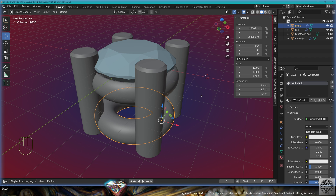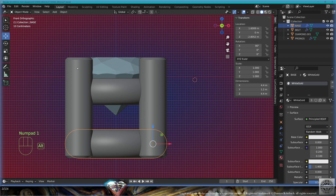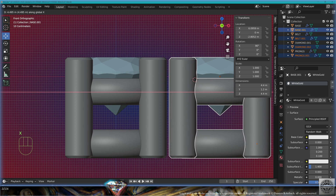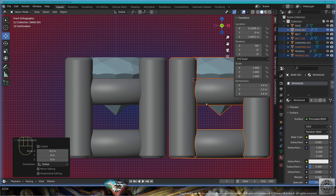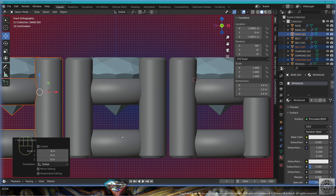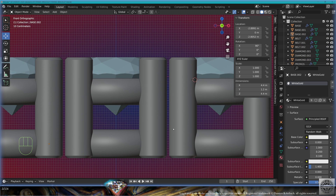Now pay attention. Front view, select everything, make a copy, Shift+D on the X-axis to the right 4.5 millimeters. Make a copy on the X-axis to the left minus 9 millimeters. We're going to create the connecting link.